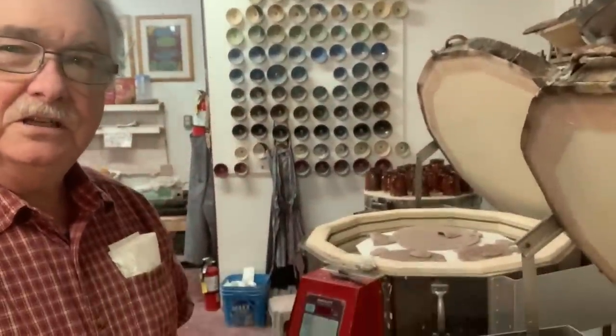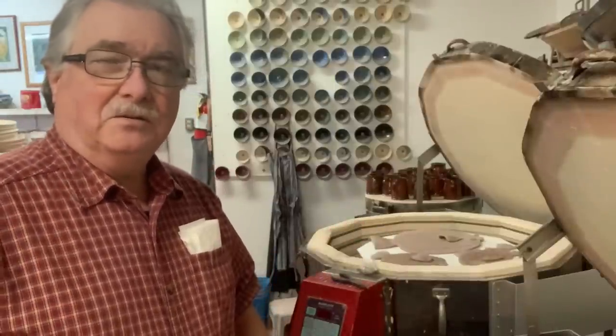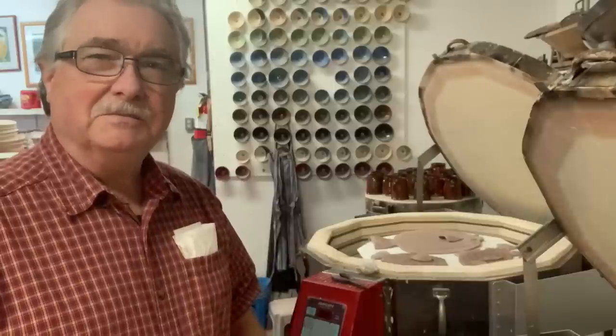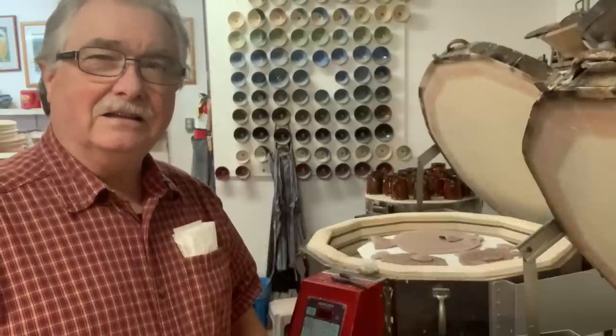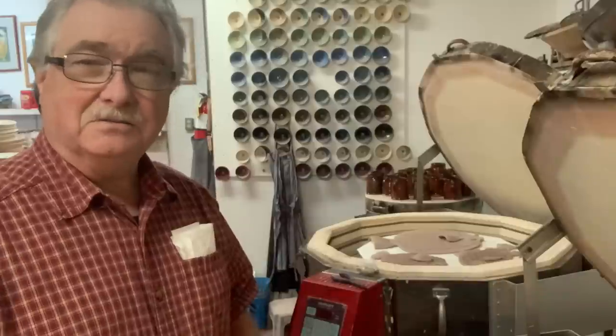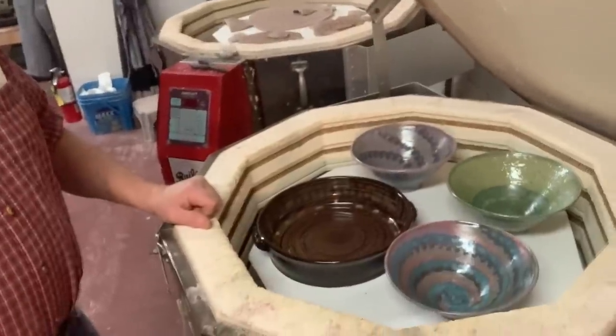I packed an entire kiln yesterday - I made 40 fish and didn't get them all in, but that kiln is going to fire over the weekend. It will be the first bisque firing of 2023, and this is going to be the last glaze firing I unpack in 2022.